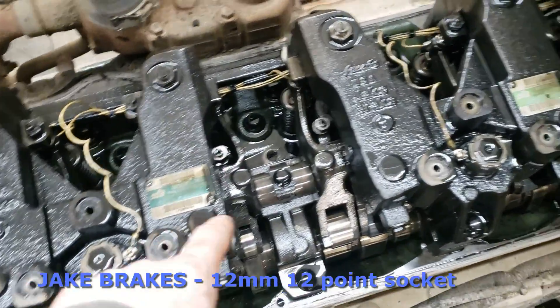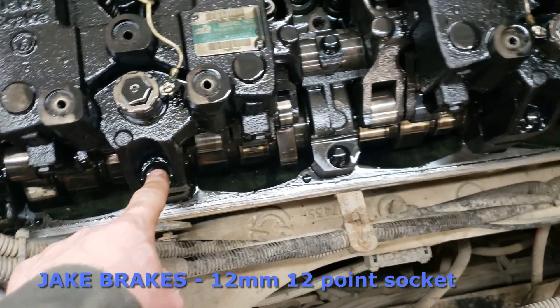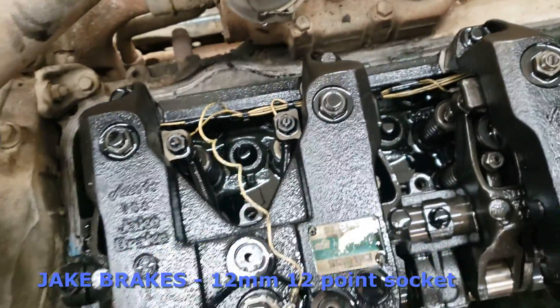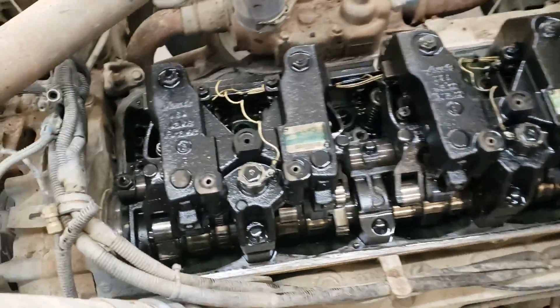With the valve cover off, we're going to pull up the three jake heads. They use a 12 millimeter 12-point socket — you'll want a big breaker bar for that. The wires are just a flat screwdriver. There are one, two, three bolts on each of the jake heads, and there are three of them to remove.